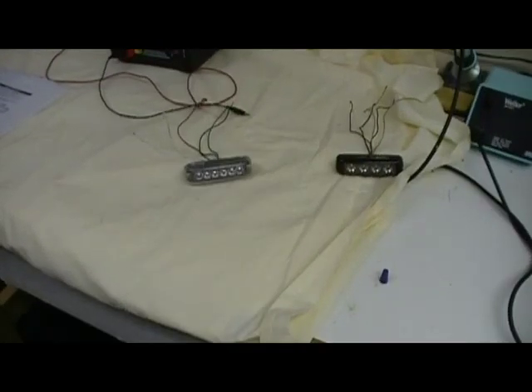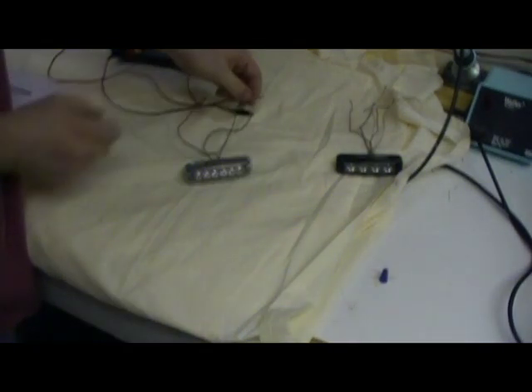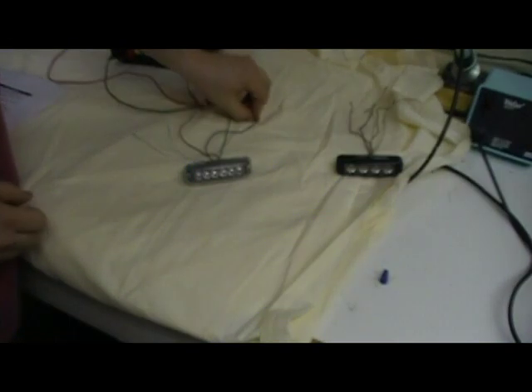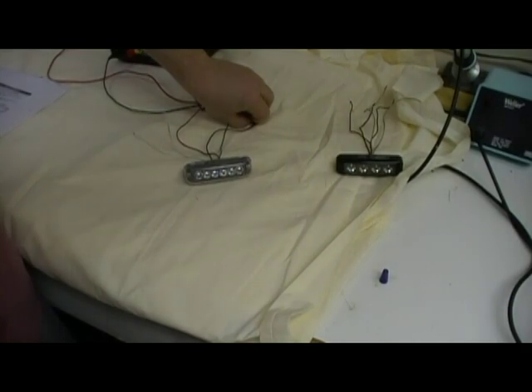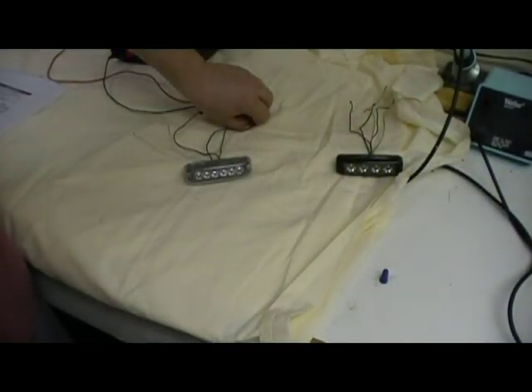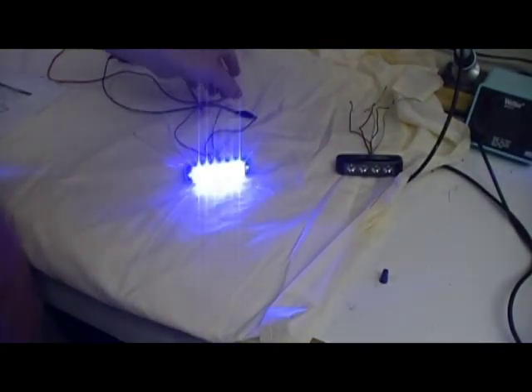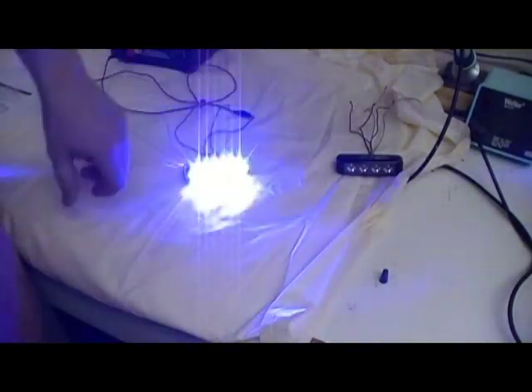The next option is a steady burn option. To get into steady burn mode, first power up the light, then take your green wire and attach it to the ground lead until it flashes six times. Now your entire light is in the steady burn pattern. If you want to exit steady burn and go to a regular pattern, take the green wire, touch it to ground, and you're back to pattern one.